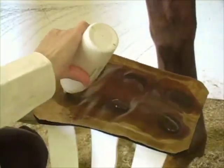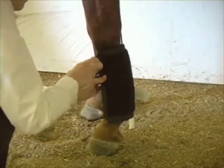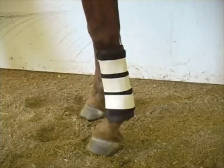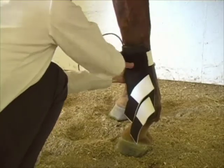Position the center of the pad on the back of the leg for flexor tendon and suspensory ligament therapy. Position the center of the pad on the front of the leg for extensor tendon therapy. For edema therapy, place the majority of the electrodes directly over the swelling.